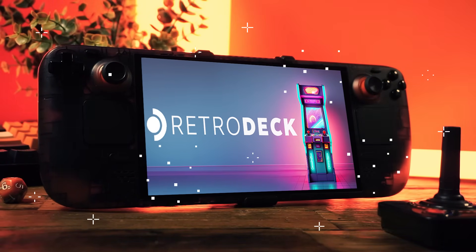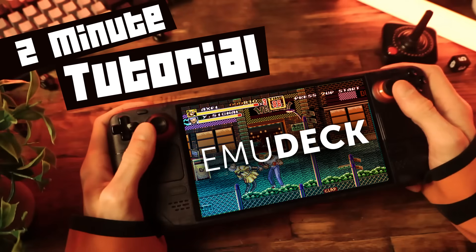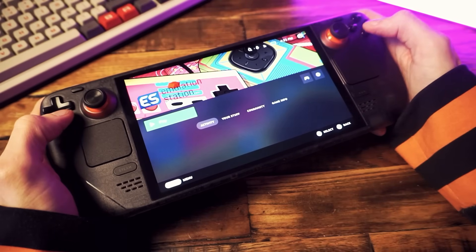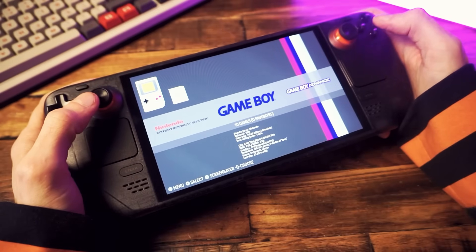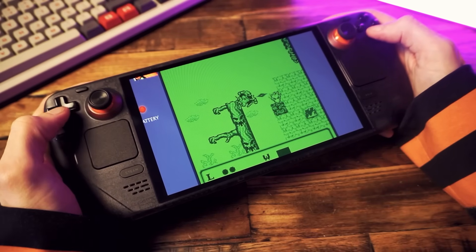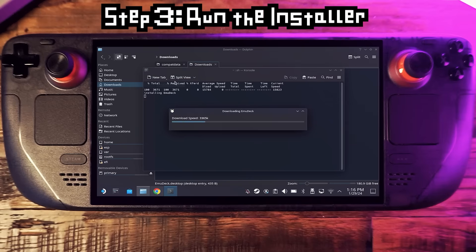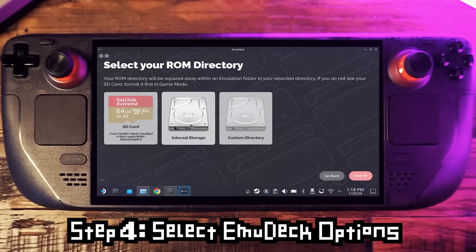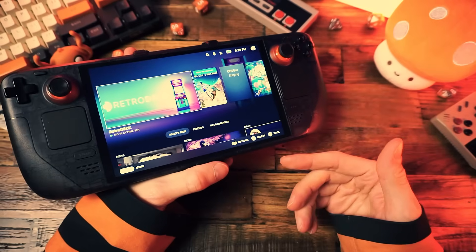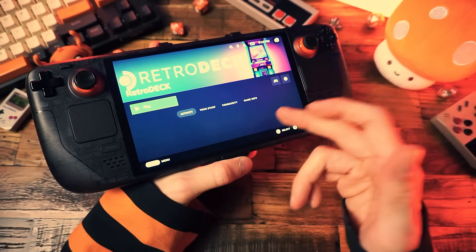A long time ago in a far-off land — by which I mean about a year ago here in Canada — I made some videos about EmuDeck on the Steam Deck. I really love EmuDeck. It's nice and powerful, it has a ton of options and quality-of-life features. It's like a whole emulation suite, but it does take a bit of knowledge and work to get up and running. I made a guide on how to install it and to this day I get questions when people get stuck at this or that spot, or later when it stops working. So now my response has become: just install RetroDeck.